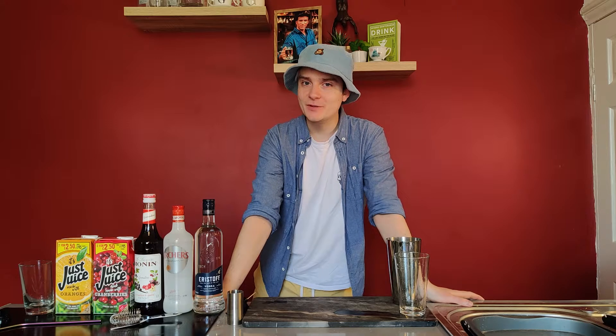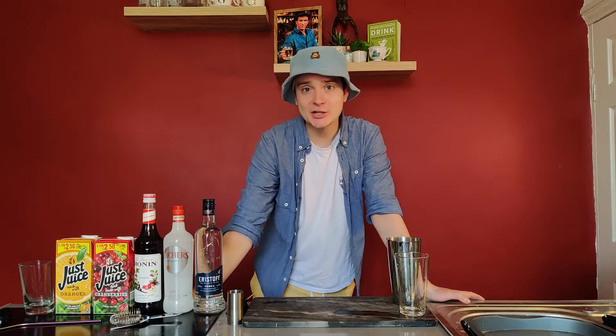Hello guys and welcome back to another Circle Lounge Isolation Creation video with your boy Willie. We're going totally disco today — it's a 1980s classic that everyone knows by name. There's been songs about it, I don't know which one came first, but it's the Sex on the Beach.